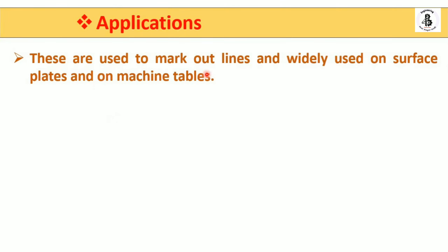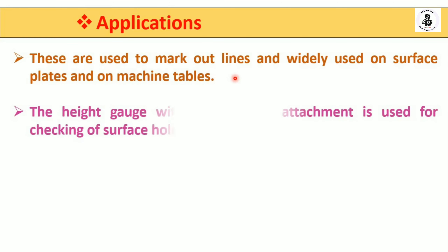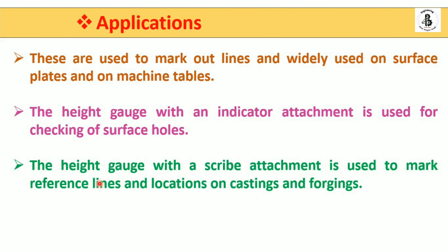Applications: the height gauge is used to mark out lines and is widely used on surface plates and machine tables. The height gauge with an indicator attachment is used for checking surface holes. The height gauge with a scribe attachment is used to mark reference lines and locations on castings and forgings.